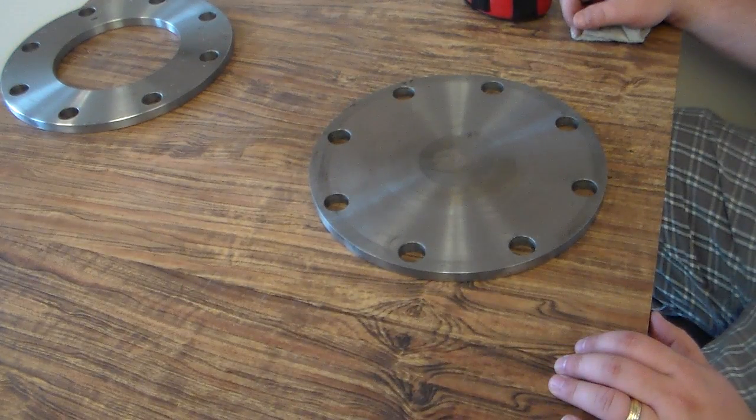Hello, this is Chad at Pipe Fittings Direct, and I'm going to show you how you measure a blind flange.